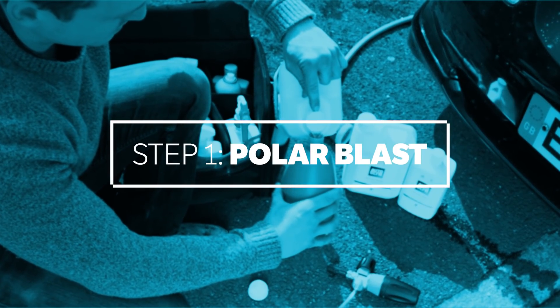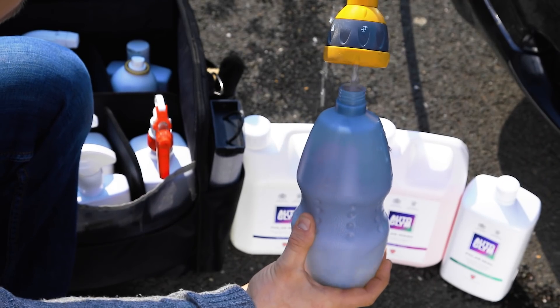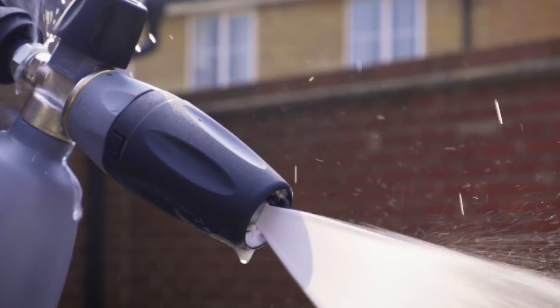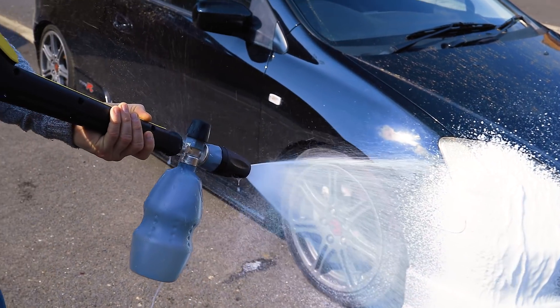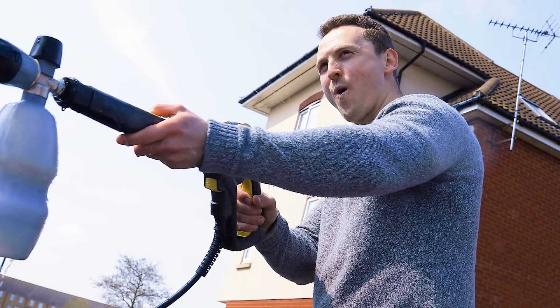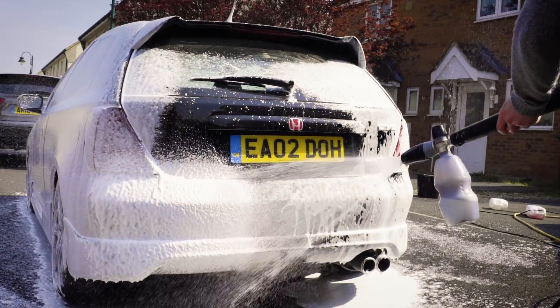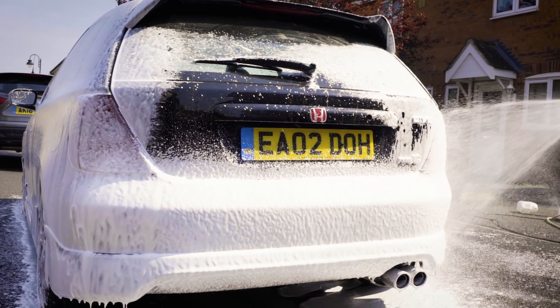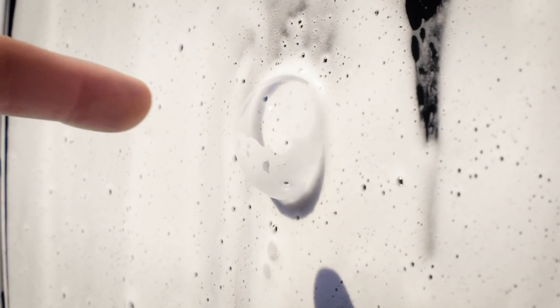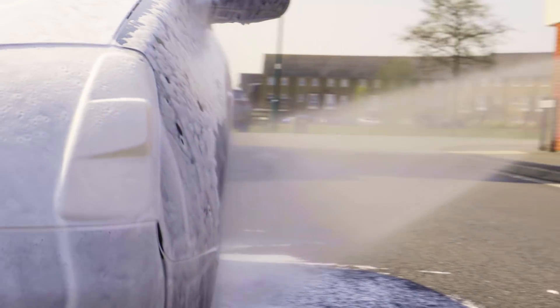Step one of the cleaning process is to grab your solution of Polar Blast and fill your pressure washer container to around a quarter, then simply top up with water and you're good to go. As you can see, Polar Blast is a rich snow foam which, like the rest of the Polar range, is applied easily via a high-pressure washer. It covers the vehicle in a deep blanket of foam that clings to paintwork to gently loosen dirt and heavy soiling prior to shampooing. This reduces the risk of scratches and swirl marks caused by a wash mitt moving over heavy contamination. Once all exterior surfaces are covered, including glass and wheels, give it a few minutes to loosen the dirt, then rinse it off thoroughly with clean water.